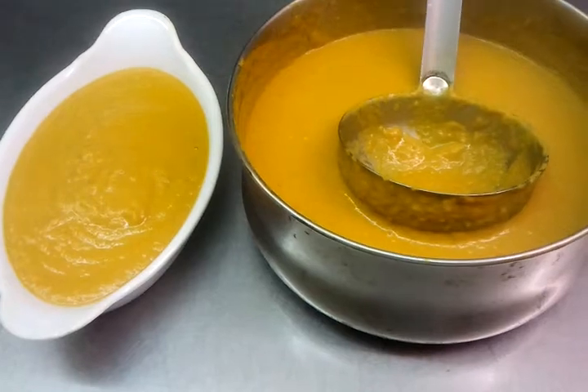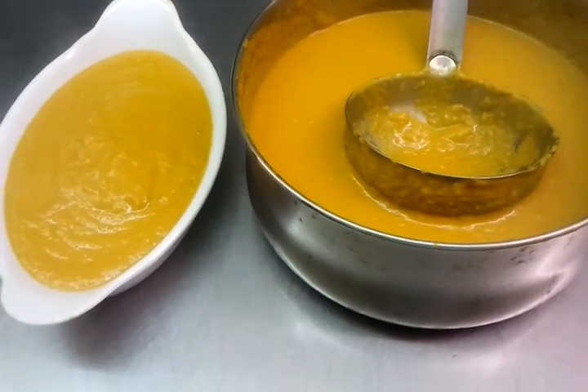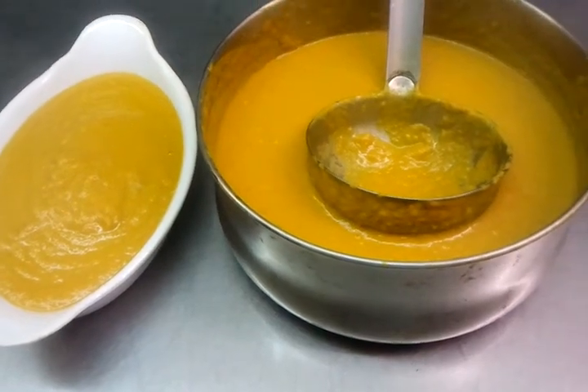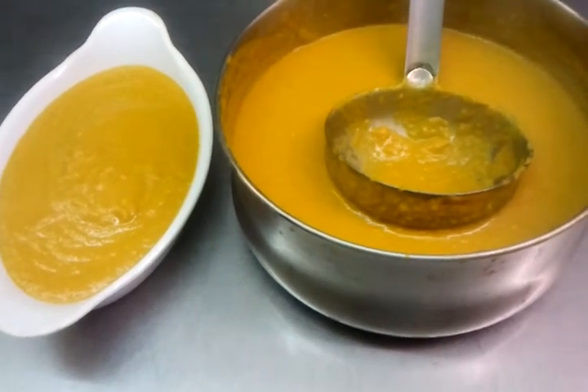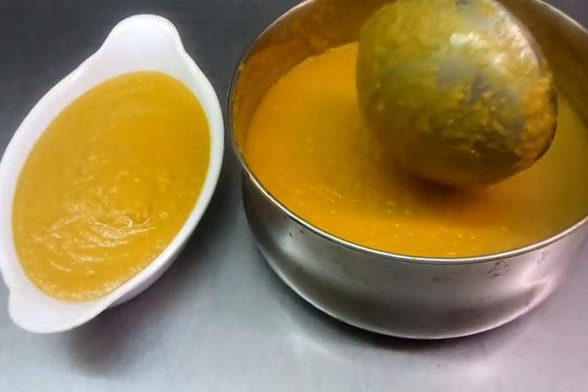That's how we've just shown you how to make one of the most popular ingredients in the Indian restaurant: the base gravy. Further videos will show you even more lovely recipes in the future. Thank you so much for watching this video.